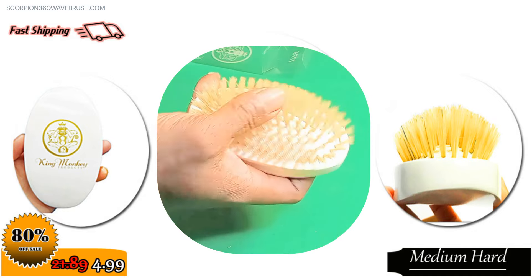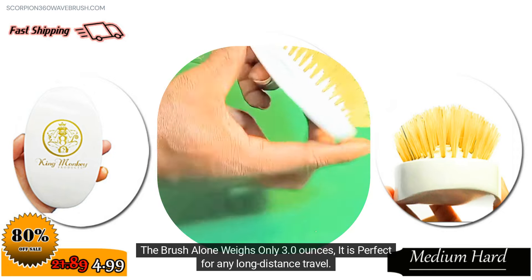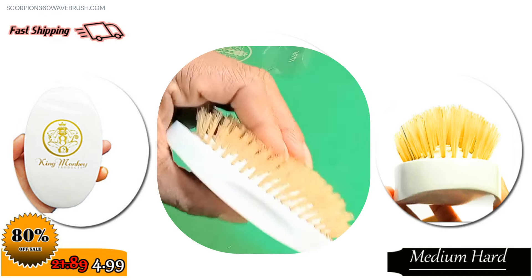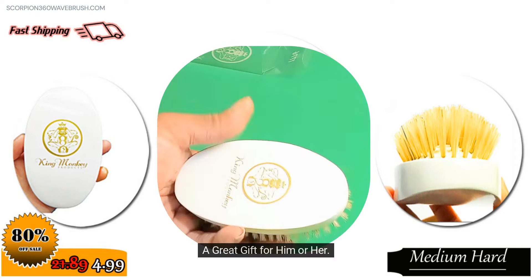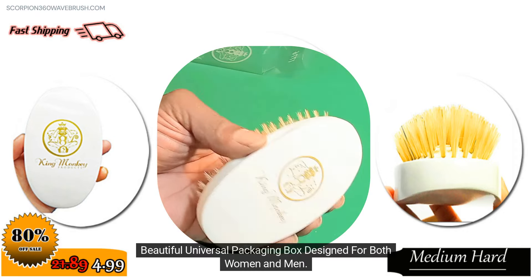Travel size. Take your brush on a business trip or to the gym. The brush alone weighs only 3.0 ounces, making it perfect for any long distance travel. Also great as a gift — for him or her. Beautiful universal packaging box designed for both women and men.